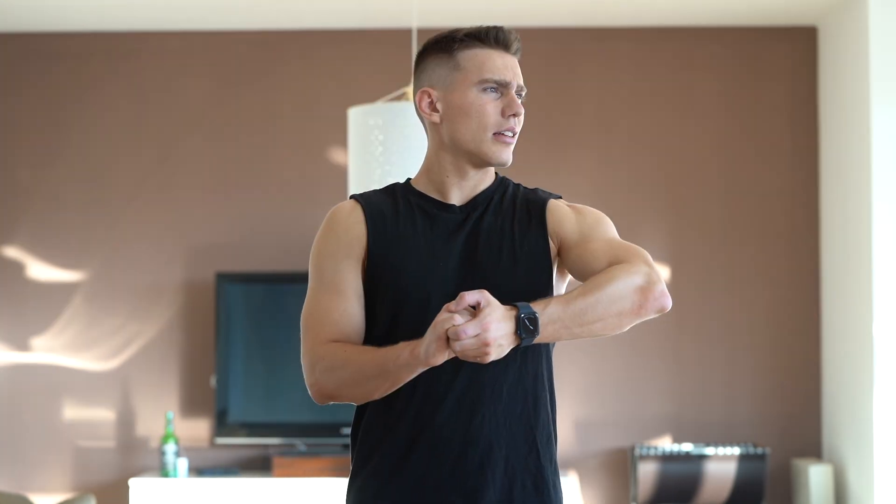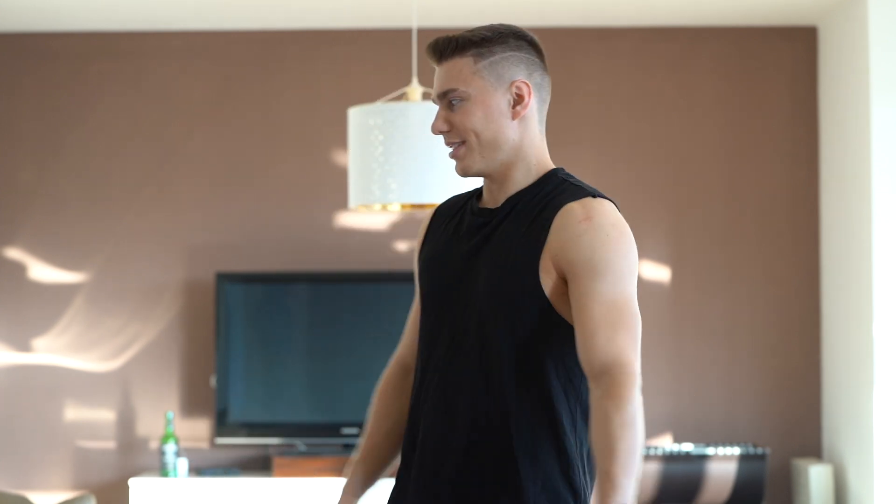So yeah guys, do stretching — it's an amazing thing. If you're a beginner, I think five to ten minutes is enough for you. It's important to not overdo it, especially if you are a beginner — you don't want to hurt yourself. There must be a little discomfort every time if you want to push forward, but not too much. You shouldn't be in pain. So let's just get into this.